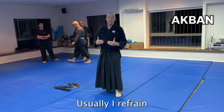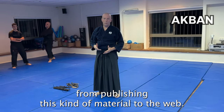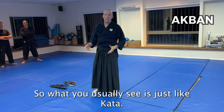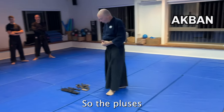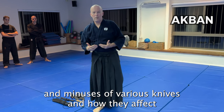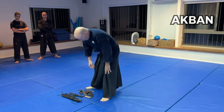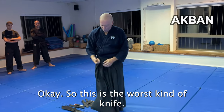I usually refrain from publishing this kind of material to the web, so all you see is just kata. But right now this is what we have to do — the plus and minuses of various knives and how they affect the way that I use them.